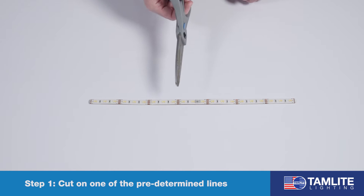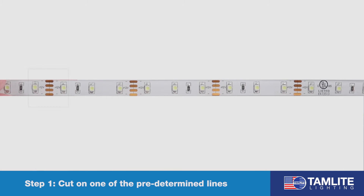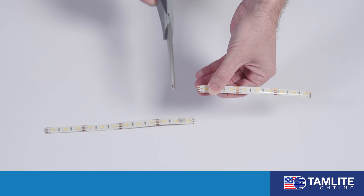First, we will take the scissors and cut on one of the predetermined lines. Now you have two separate pieces.